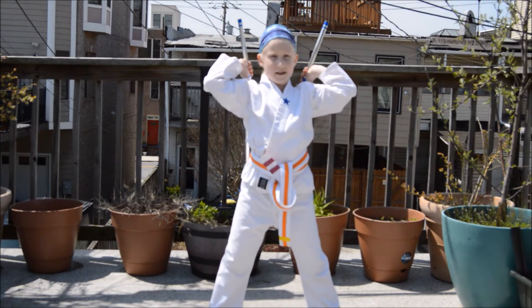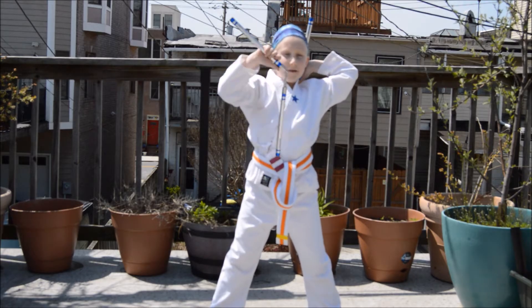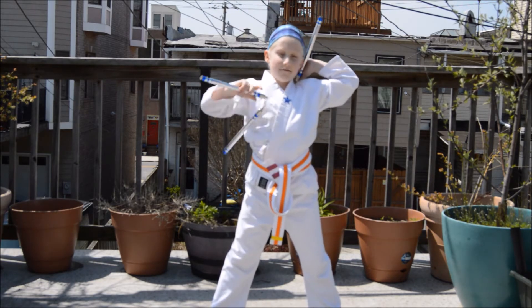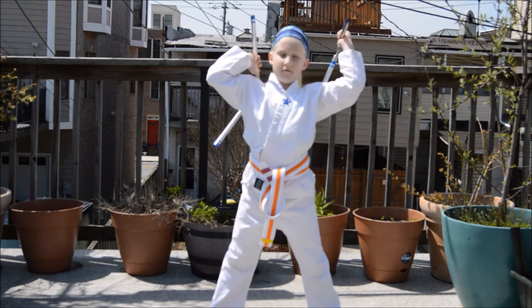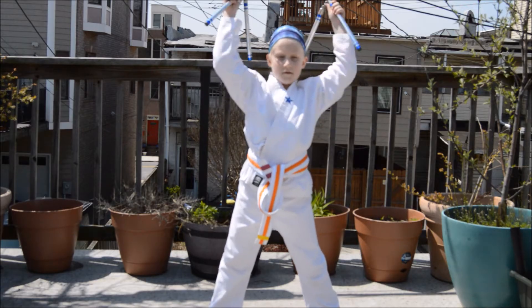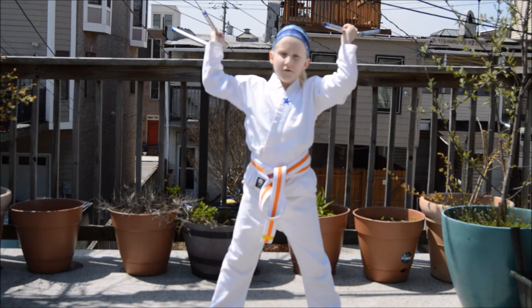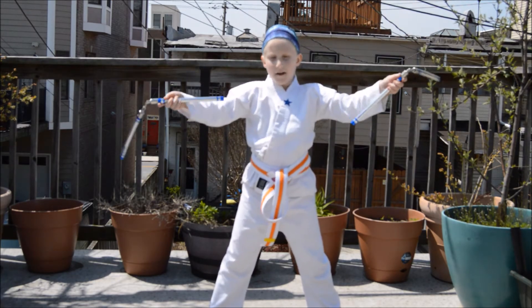So I'm going to do something called chicken. You bring one in your cup and then you just pin it like this. It's hard to do it slowly. Sometimes you spin the nunchuck and then you just spin the nunchuck.